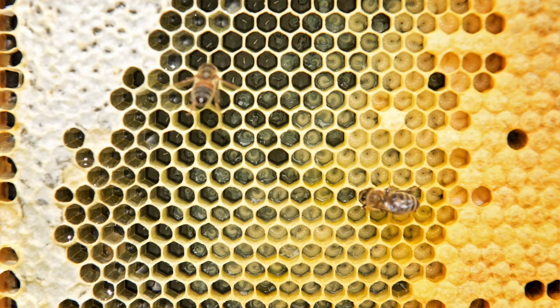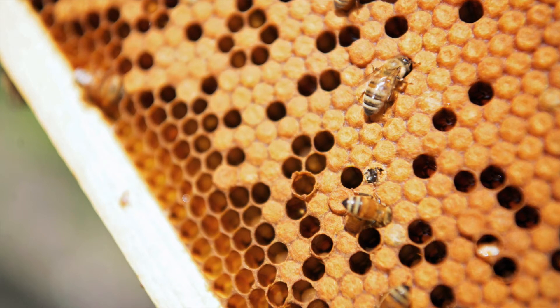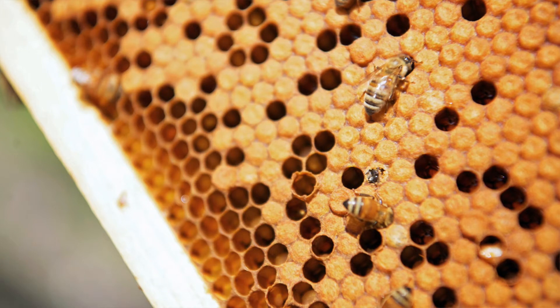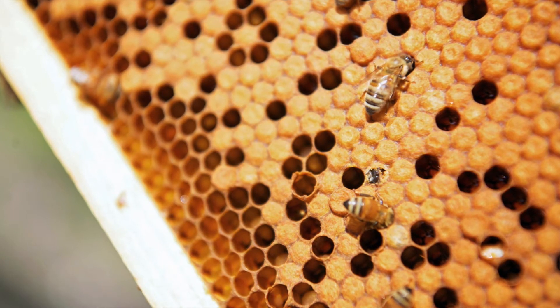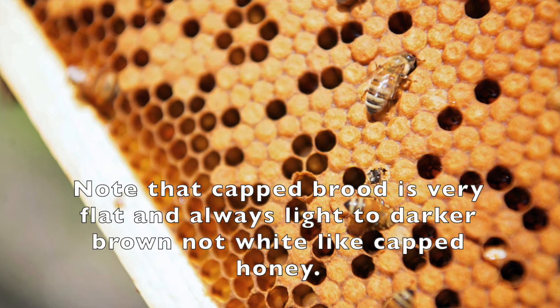Once the worker bee emerges out of its cell, it'll feed itself for the first time, feeding on stored bee bread. It's also going to beg for food from other workers and nurse bees. Initially she's going to be quite silver in color when she emerges from the cell, but hours later she'll have the gold and black coloration of her sisters.